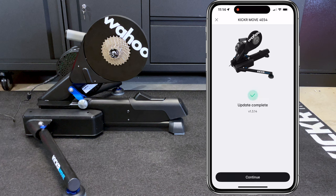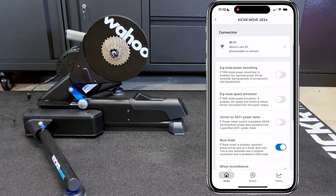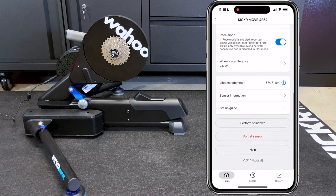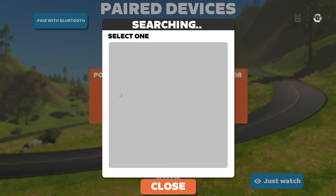Update complete. Clicking continue to go back and make sure race mode is still enabled — scrolling down for that and it's good to go. Time to get paired up and riding. For virtual shifting to work within Zwift, you will need to be paired over Bluetooth or Direct Connect to your trainer.